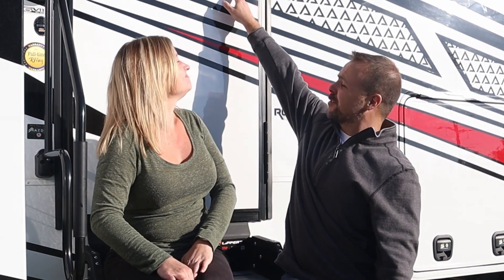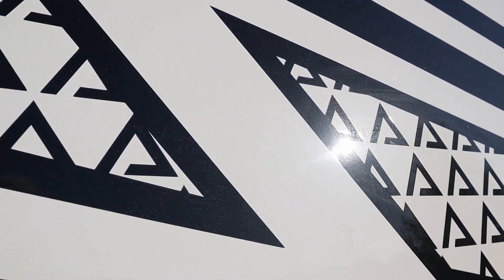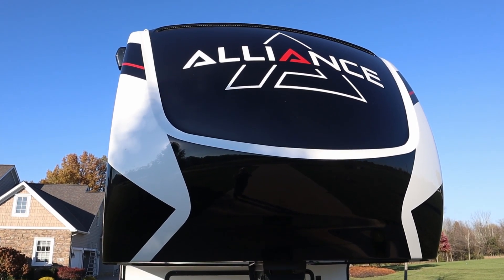They have a lot of that going on. We'll get some close-up shots. But all that little pattern back behind us is a little Alliance A logo. The front cap paint is all black with the metallic — that's pretty cool. My favorite part, I think, is the back ramp door.